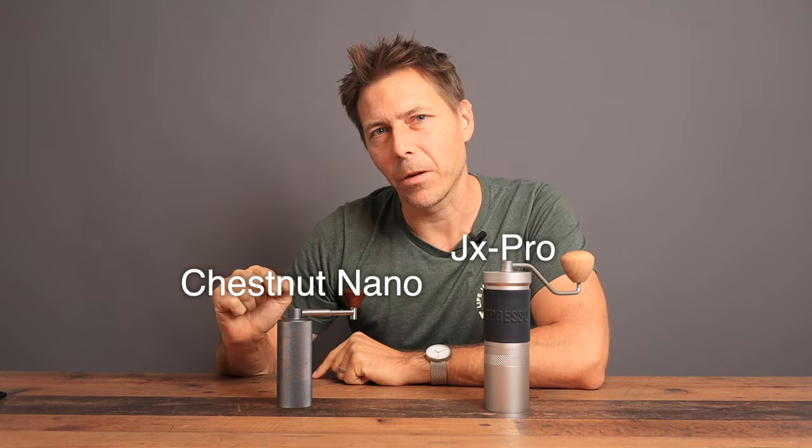Hello coffee friends and welcome to this episode. I am Tom of Tom's Coffee Corner, and this video is going to get slightly derailed. My first idea was to compare the JX Pro from Easypresso to the Chestnut Nano from Time More, but unfortunately I figured out that I can't properly do that comparison until I get the Time More Nano fixed.